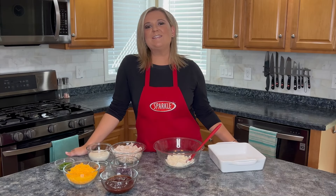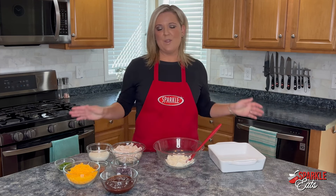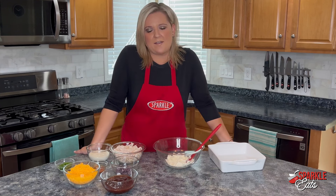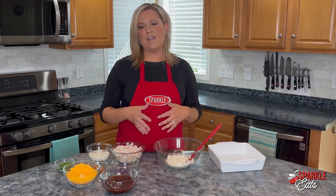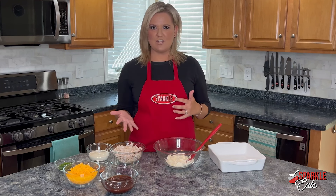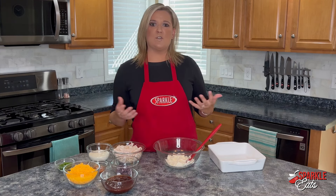Hey guys, welcome back to Sparkle Eats! I'm Megan, and I have a football idea for you — whether you follow NFL or college football. The best part of football for me is the snacks, and one of my favorite dips is buffalo chicken dip. But if you go to a party, that's kind of overdone — you almost see two or three people who have made it. So we're taking a twist on buffalo chicken dip and making barbecue chicken dip. It's a little more mild, not so spicy, and a little more universal for your guests.